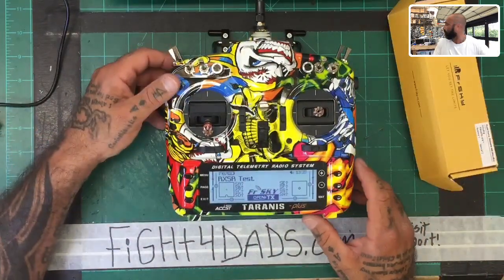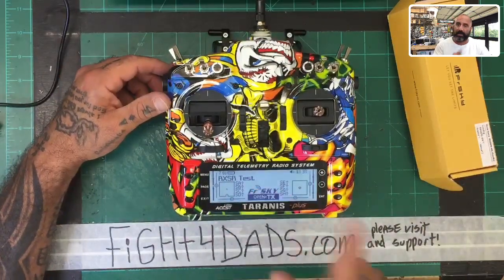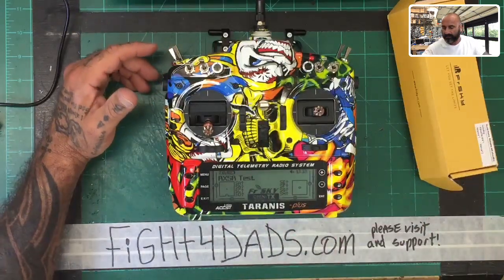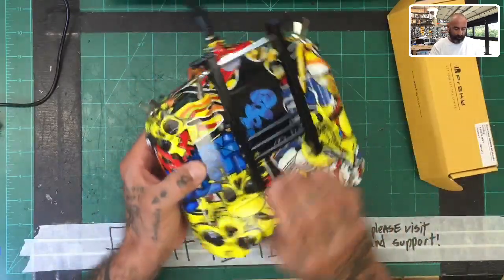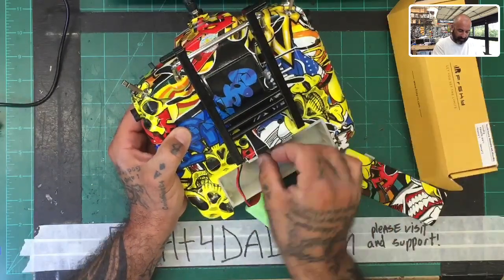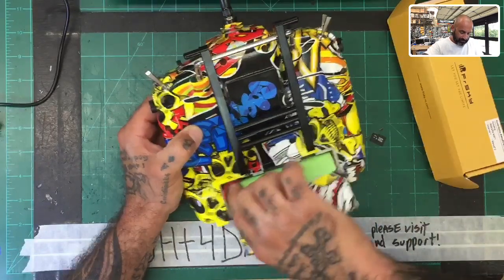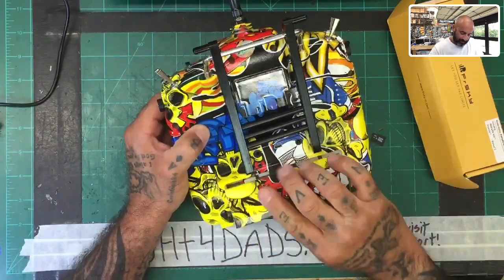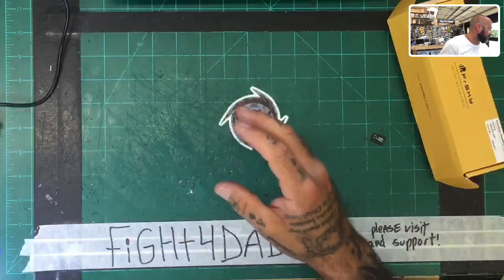Like I've shown you guys before, I'll go ahead and take the memory stick out so we can format the stick and clean it up, because I'm going to make a whole new setup. What we're going to do today — let me go ahead and power this down and remove the battery so I can get to the memory stick, which is right here. I'm going to take that memory stick out and put the cover back on for the time being.